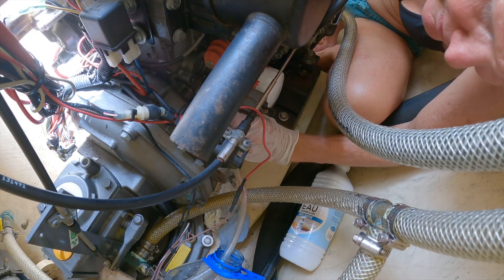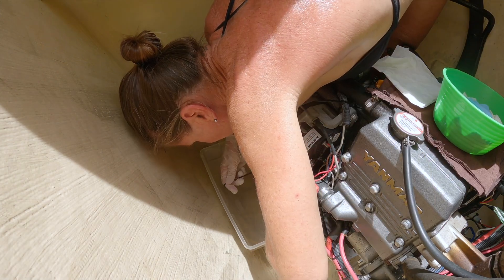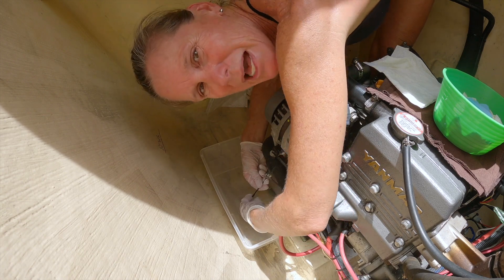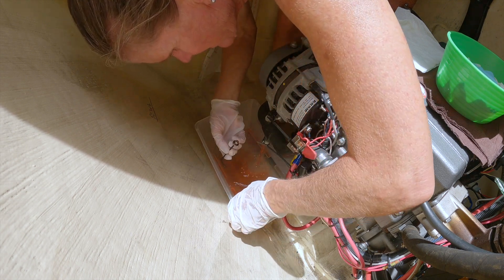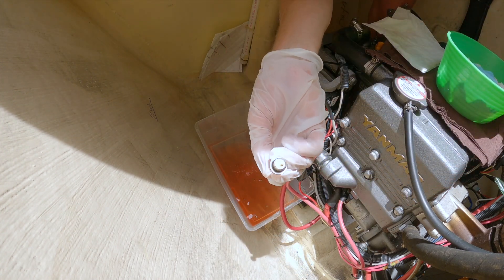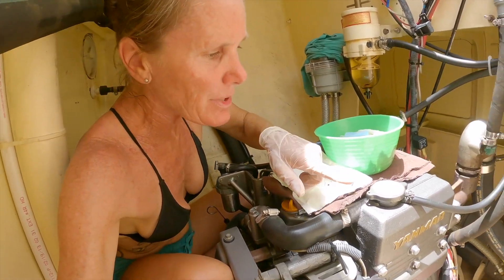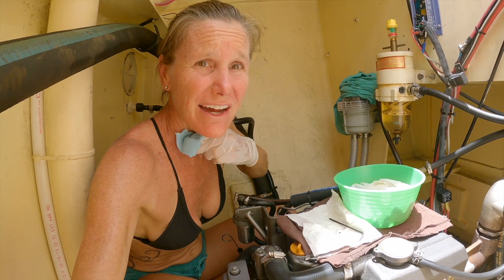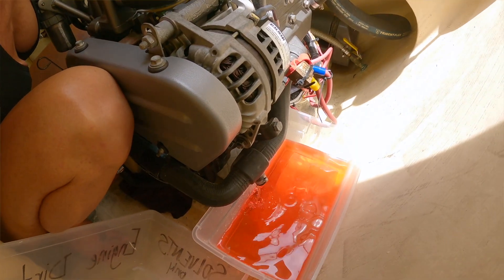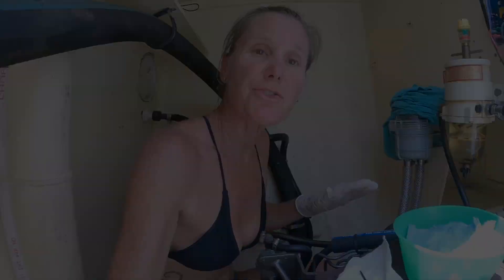I'm being careful with this plug so I don't lose it. Pink coolant is starting to come out — the color looks nice. Next up is this tiny little guy; a little gymnastics required. I always go the wrong way first when I'm upside down. There's an O-ring on here — looks okay. Wow, look at that color — beautiful. I have not opened the cap where the coolant actually goes in yet because I know a lot more will gush out. There's some boat traffic, and the draining has slowed down and stopped.